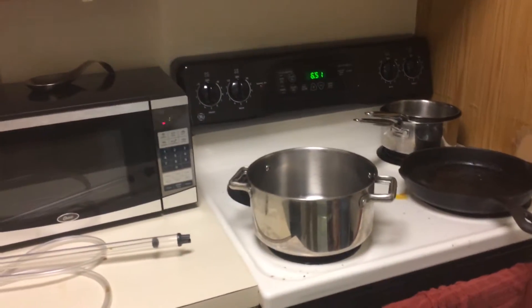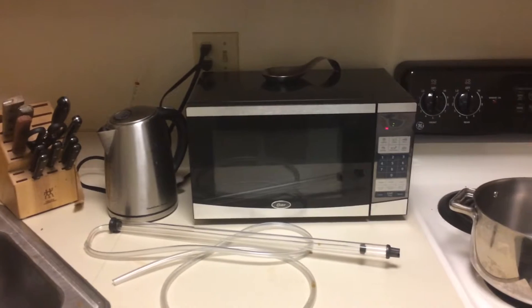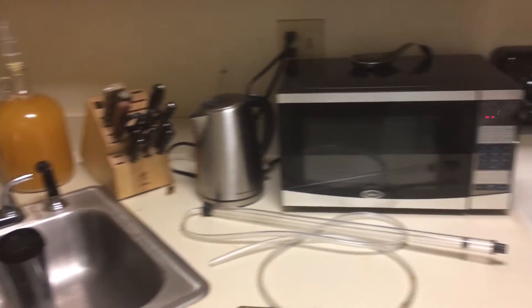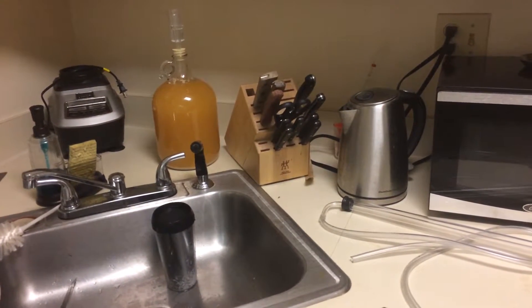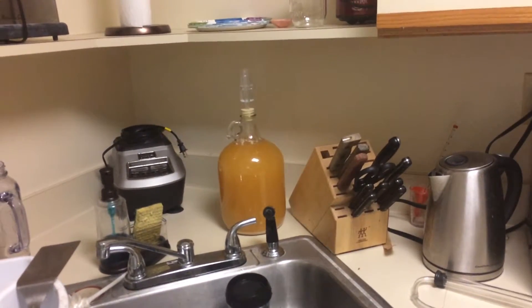I'll give you a quick little shot of my kitchen here. That's the pot I'll be using to hopefully just boil some water up, rack it straight from the pot, siphon it down into the sink and hopefully clean up a good bit of this mess. And there's the batch of cider that's going right now.